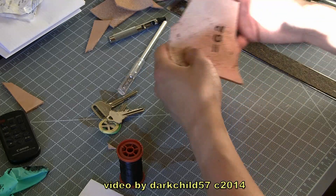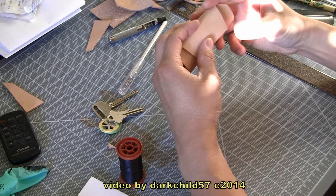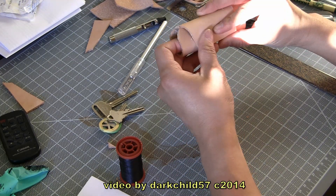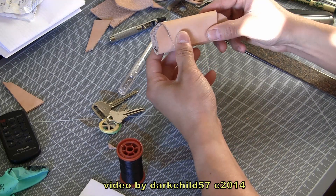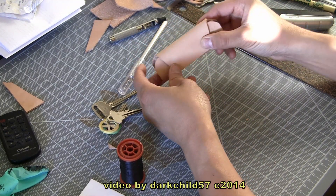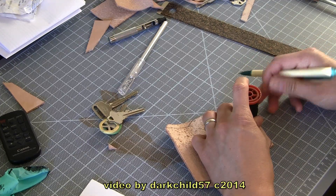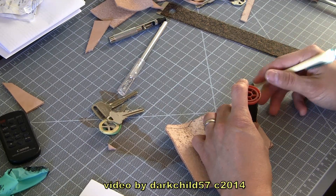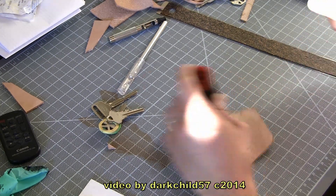I wanted to use a button closure, but number one I couldn't find where I'd left all my extra buttons, and number two I thought maybe I should do something simple for my first go around at this project. So what you're watching is really my first attempt at making one of these — I have no clue what I'm doing at this moment. I just had an idea and I just started doing it, so I'm trying to comment as much as possible throughout this roughly seven-minute video.